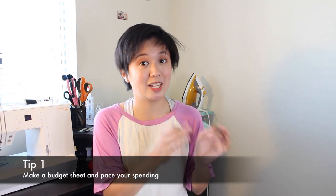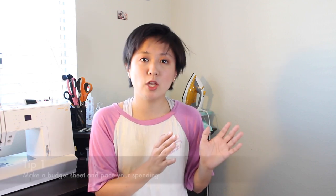So first of all, when it comes to gathering your materials, I would make a budget sheet and pace your spending. Remember how I said in my last video to get started early? This is another reason why — not only are you going to need time to put your costume together, you'll need time to pace out all of your spending so that you don't have to drop $500 on materials in one go. If you want some more tips on how to do budgeting, I have another video on cosplay budgeting and I will link it up in a card.